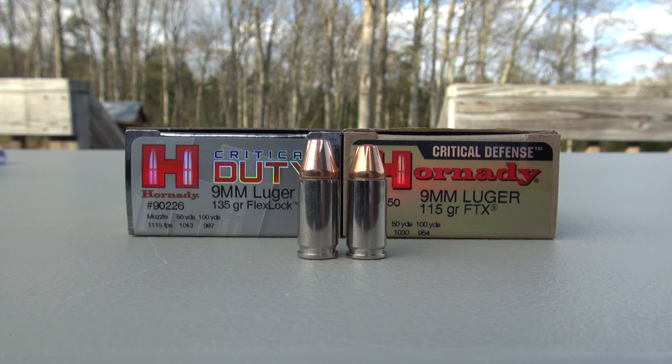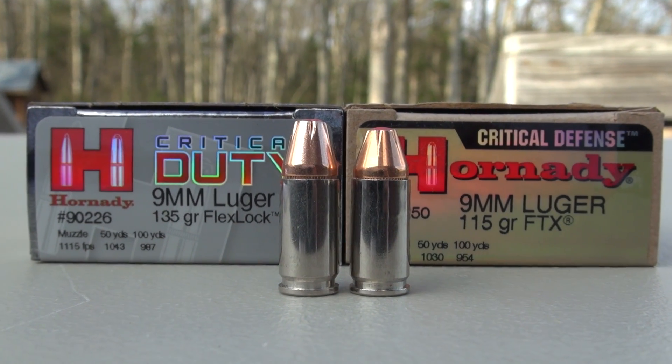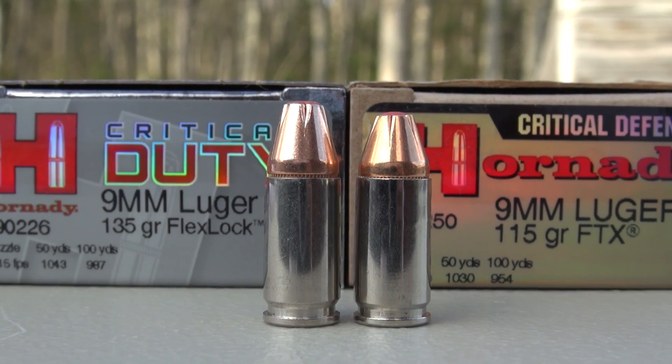The heart of this review is going to be popping this into a block of ballistic gel with four layers of denim from 10 feet. We'll get to that in just a second. A couple of quick comparisons: this is the 135 grain Critical Duty on the left, and the 115 grain Critical Defense on the right.